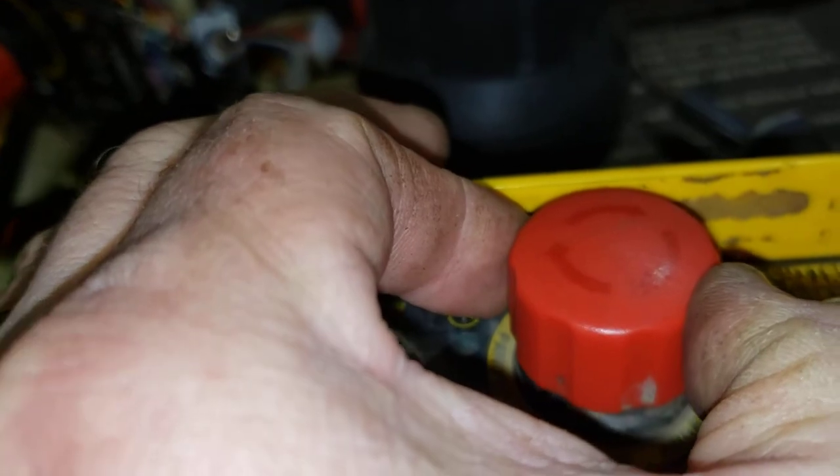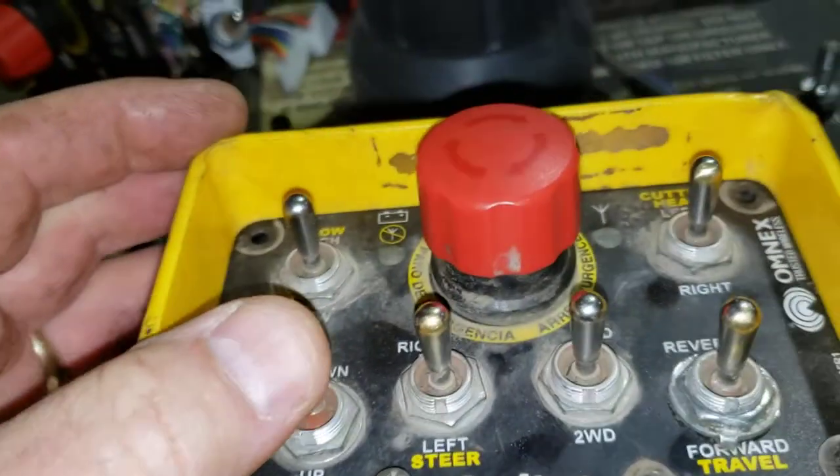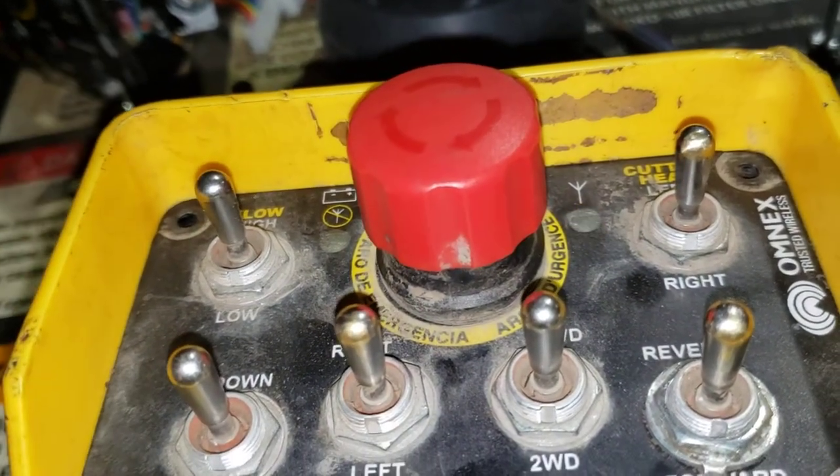The first thing we're going to do is, the E-stop is down right now. We're going to release the E-stop and then push the up button on the cutter head. At that point, we're going to see the yellow LED flashing.